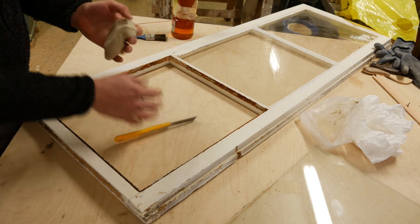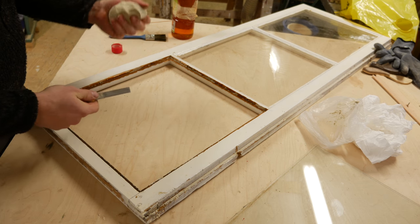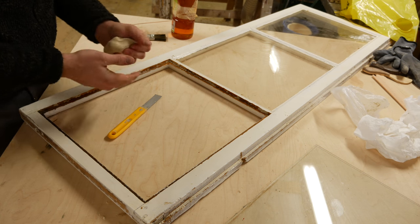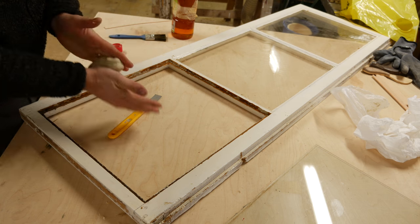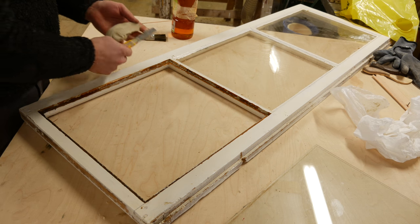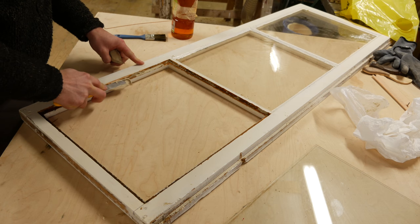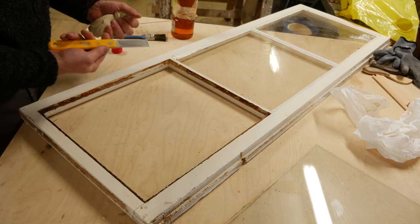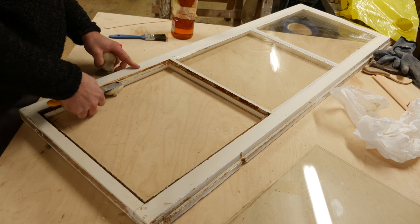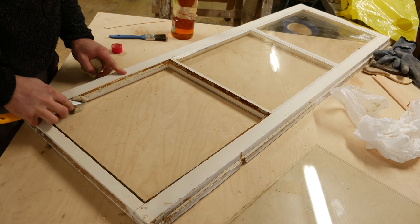This is a very cheap tool to apply this with — usually I'd want a nicer more professional one, but this is what we have since we don't do this very often. When the putty is nice and smooth it should feel like this — you don't want it too dry. The very first thing we want to do is put a layer of putty on the bottom where we will push the glass in. Take a little bit on your knife and pull it like this. This is how you cover the bottom.